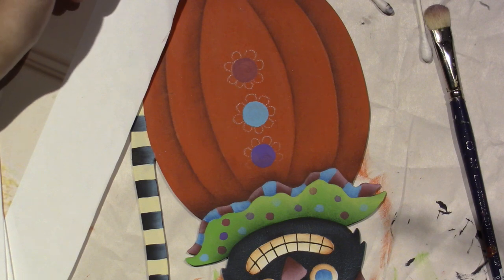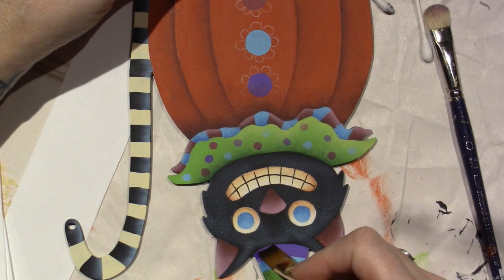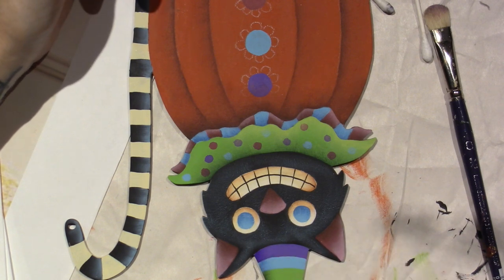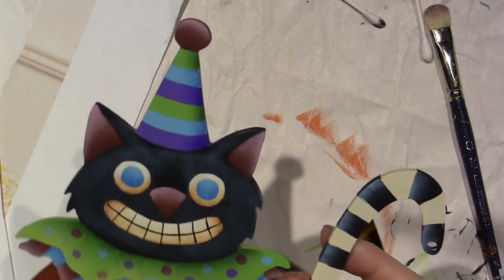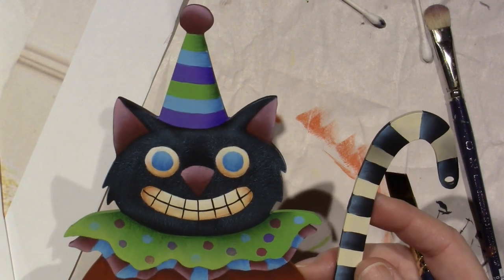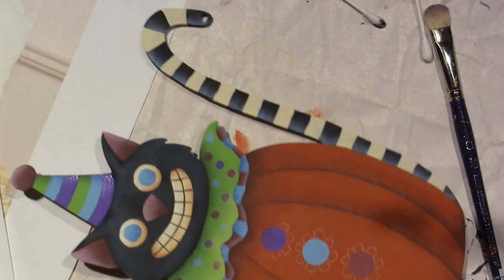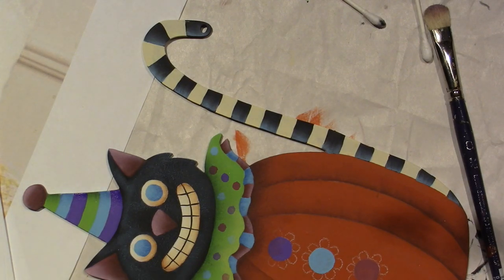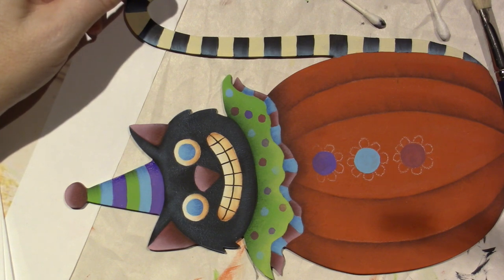I think these designs by Deb Antonick are just so colorful — that's definitely a thing that attracts me to pieces. I'm very attracted to dry brushing too, the way it looks. It's such a cool technique. You know what? I'm just going to highlight the top of the eyeball because I think that blue is perfect — I don't need to shade it more. I'm going to go with white on the top.